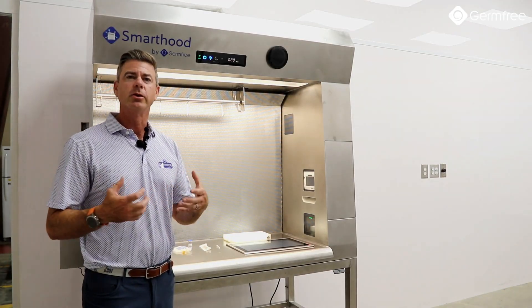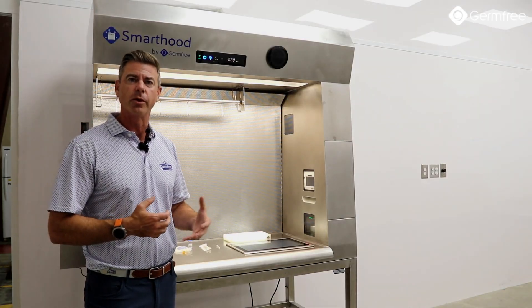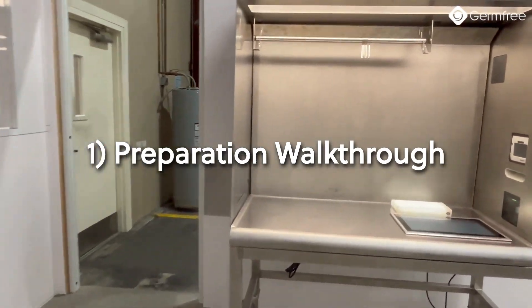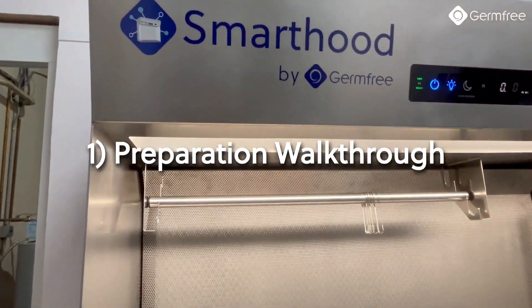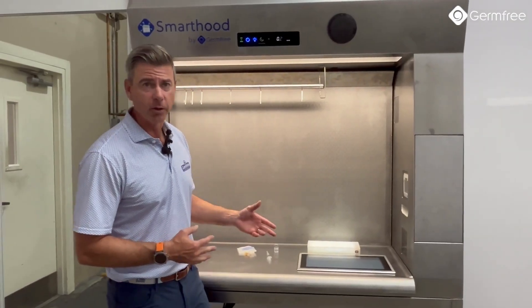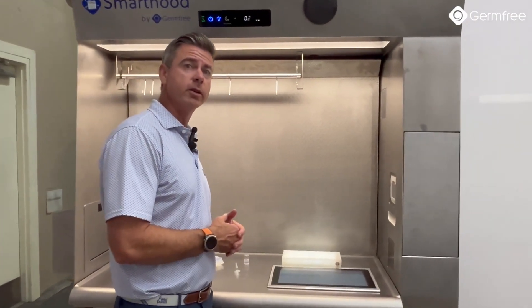I'll take you through the hood and show you how we work with it. Here I'm going to run through a quick preparation using the IV workflow software that we have loaded onto the SmartHood.